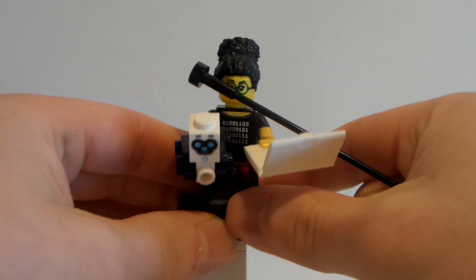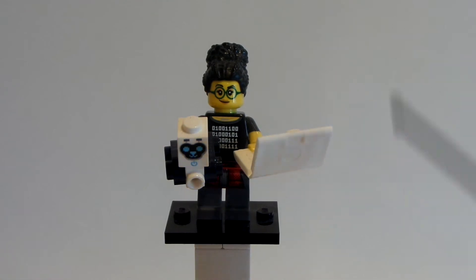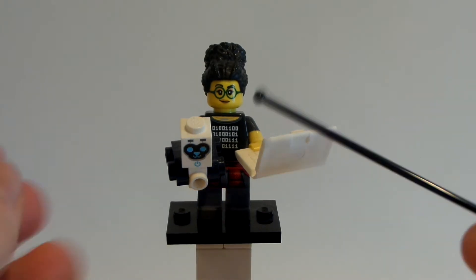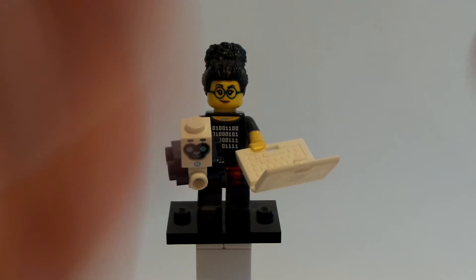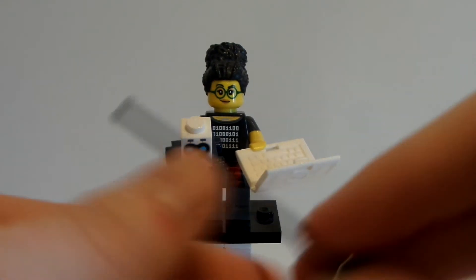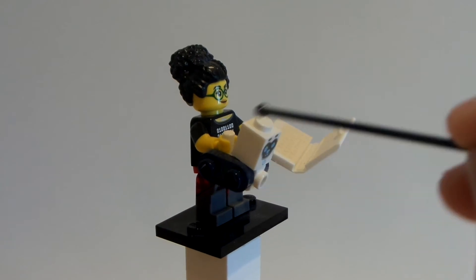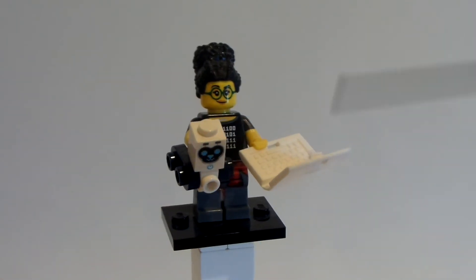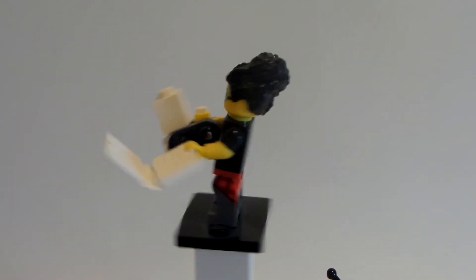That's another frustrating thing. Jack Skellington was from the Disney Series 2. And going even further, you have the programmer from Series 19 who has a laptop, a buildable robot, a brick, another piece, and then two wheel pieces and two blue pieces — so you have all of that. I just don't understand Lego's point.